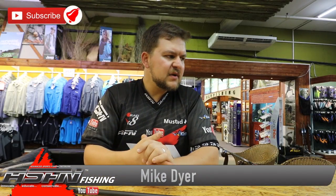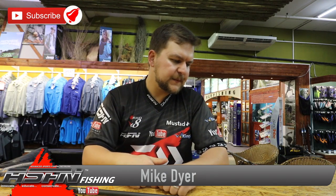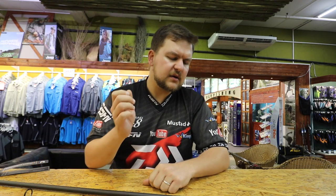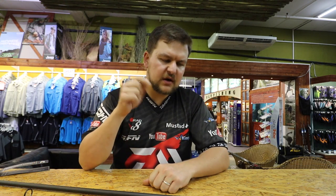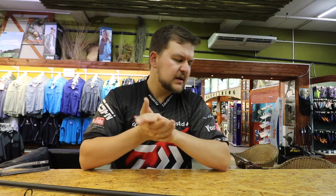Good morning everyone, today we're going to be doing a product video for our freshwater guys. If you've been following Gilbert and Loki on our Facebook and YouTube channel, click like if you like the video, leave comments, subscribe and tick the little bell icon so new videos pop up. If you're on your phone, make sure your settings allow pop-up notifications.